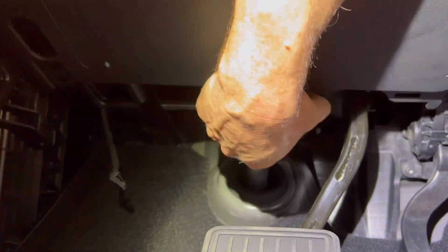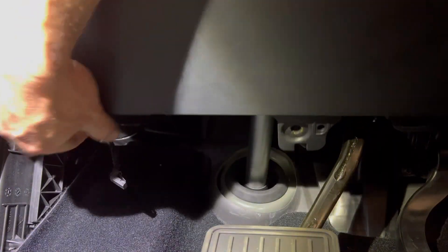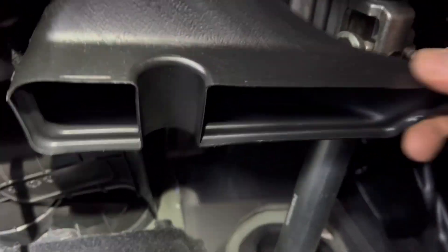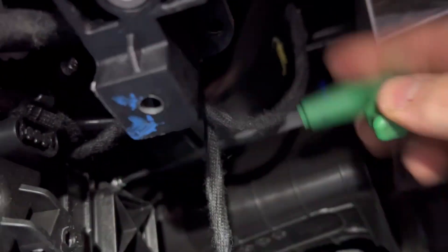Get that out of the way. There's a single push rivet — undo that, then unclip the front panel. The green screw there is the offending one, but to get to it we need to remove this ducting, which has a push rivet holding it in. Remove the push rivet and get the ducting out of the way.